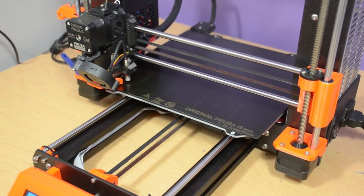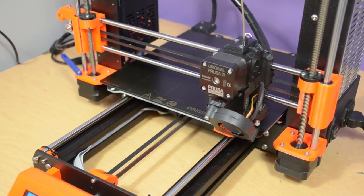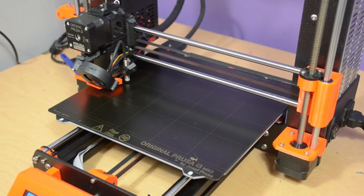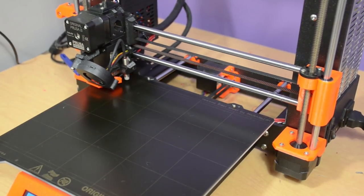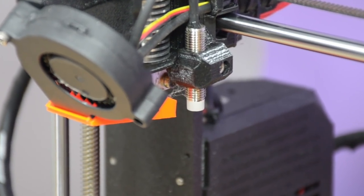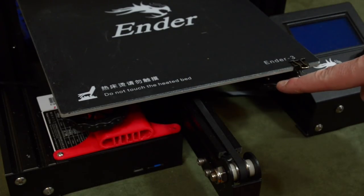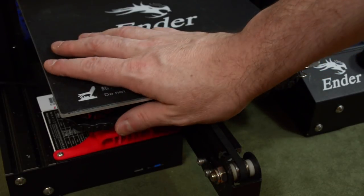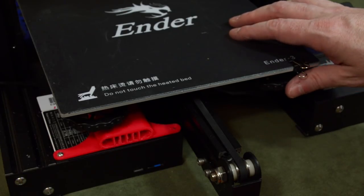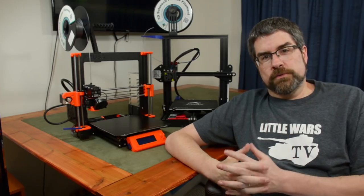Second, the Prusa has automatic bed leveling, and this is huge. A level build plate is critical to getting good first layer adhesion, and first layer adhesion is critical to a successful print. The Prusa has a sensor that tests the bed, makes sure it's level before each print, and adjusts to account for any imperfections. The Ender, on the other hand, requires the user to manually level its bed using four knobs — two in the front, two in the back. This isn't a hard task, but it can get tricky, and unless you replace the bed springs with better ones, you'll have to re-level after every few prints.